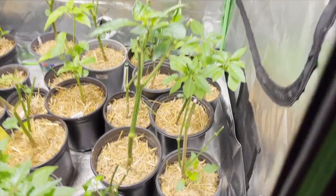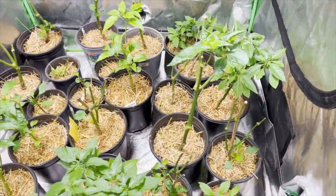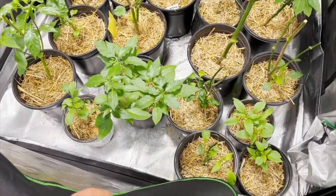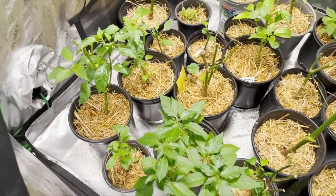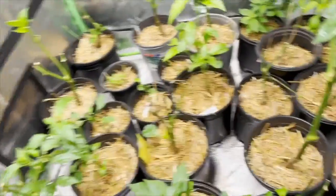Then I moved them into this grow tent and it's been a month and a half. I have not watered these since then. And so, to my surprise, I've obviously messed up because most of them are growing back and I don't understand why.